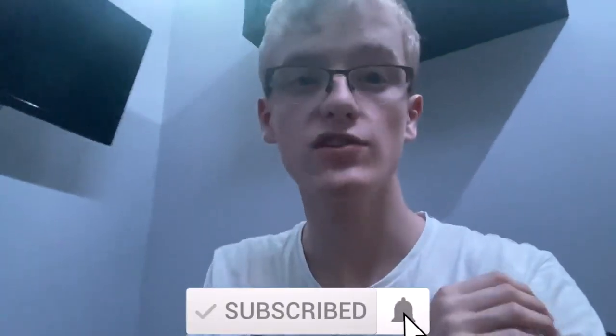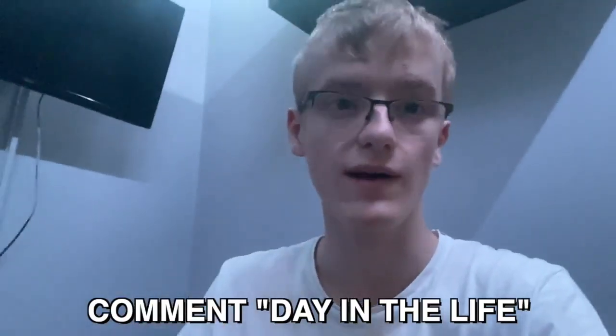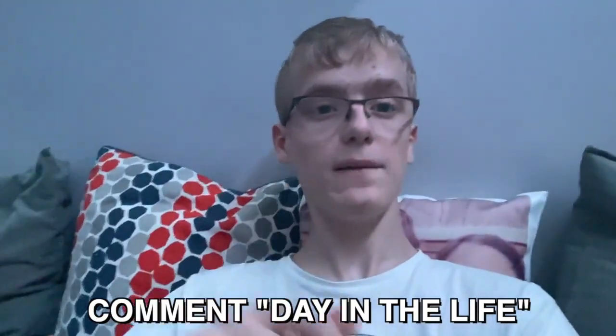Thank you guys so much for watching today's vlog. If you enjoyed it, smash a like and hit the big red subscribe button down below. I'm trying to reach 1k subscribers this year - we're getting close to 800 subs. Thank you for watching and I'll see you all in my next video in a few days. Peace.